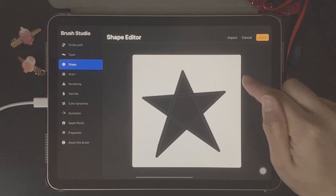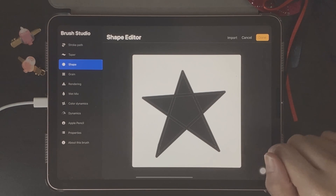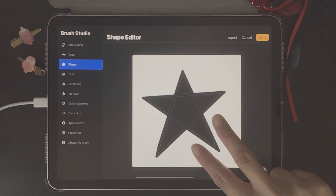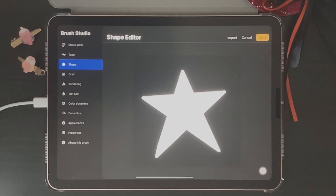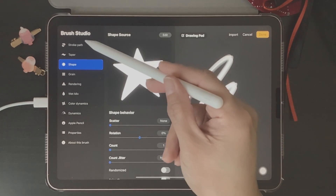When working with Procreate brushes we need the colors to be inverted — so we need the star to be white and the canvas to be black. The way we can do this is pretty simple: take two fingers and tap on the screen to invert the colors. Then click Done.